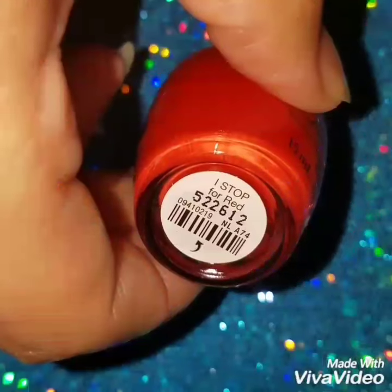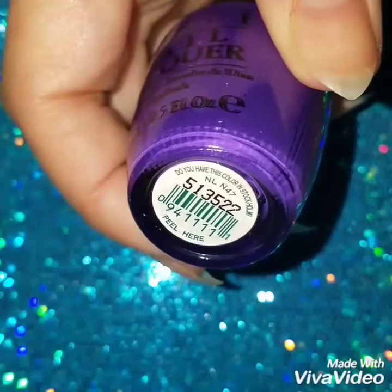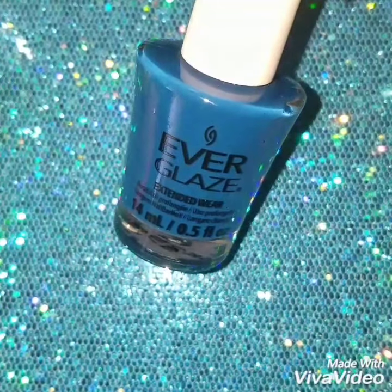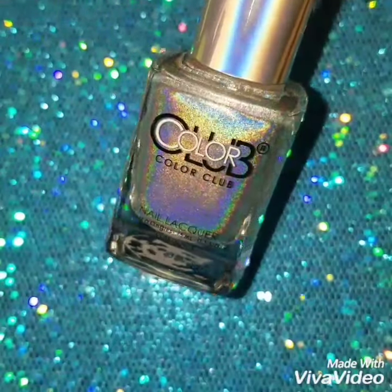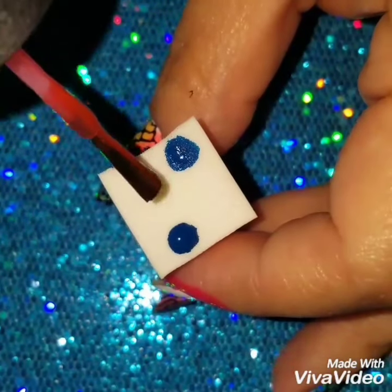I'm going to use this red by OPI called I Stopped for Red, OPI Purple called Do You Have This Color Stockholm, this neon orange by China Glaze called Pool Party, this blue by Everglades called Current Crush, this yellow by Revlon called Sunlight Grass, and this holographic by Color Club called Hop on it. The holographic is going to be for the nail stamp though.